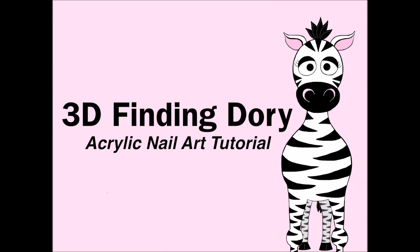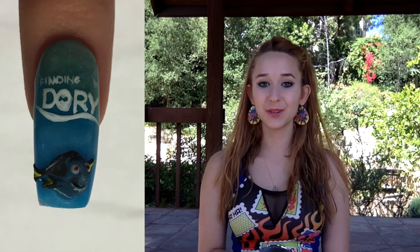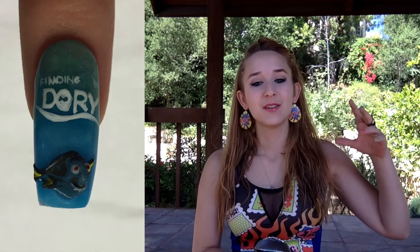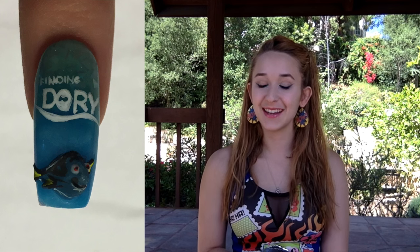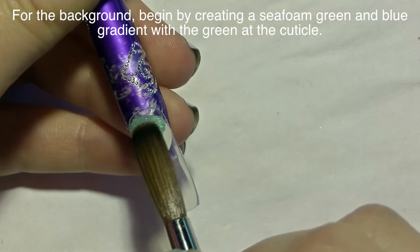3D Finding Dory Acrylic Nail Art Tutorial by Hot Pink Zebra Polish. In today's video I'm going to be doing a 3D Finding Dory nail art design that has a gradient background just like the logo, with a frosty seafoam green at the top blending into a blue at the bottom for the ocean, and then it says Finding Dory and has a 3D Dory. Don't forget to click subscribe to see my future videos.